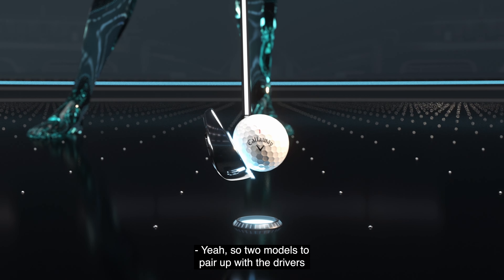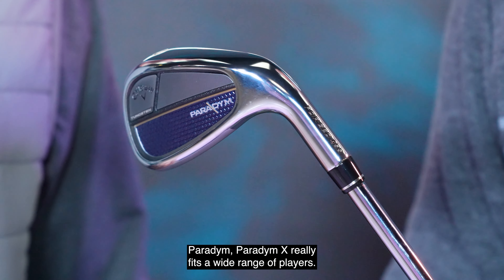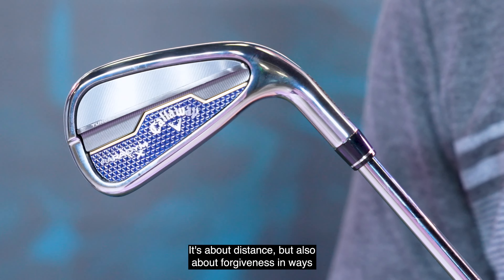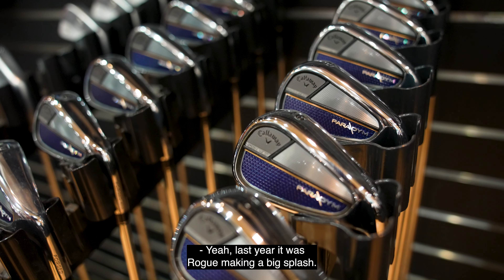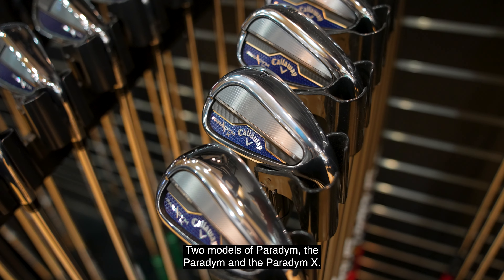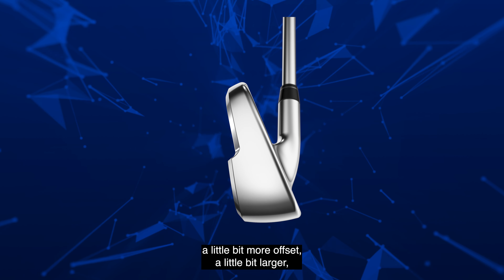I know that so far this year the Paradigm driver has made a lot of headlines, rightfully so. Let's talk irons, though. Two models to pair up with the drivers that have been so successful on tour — Paradigm and Paradigm X — really fits a wide range of players. It's really about speed, it's about distance, but also about forgiveness in ways we've never been able to do with the technology behind it. Last year it was Rogue making a big splash, this year it is Paradigm.